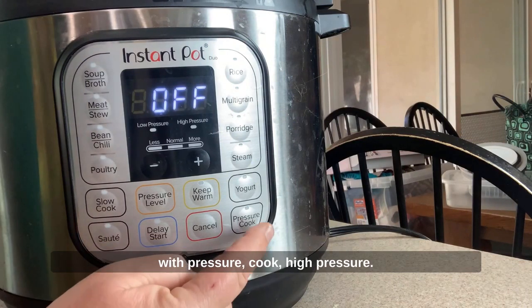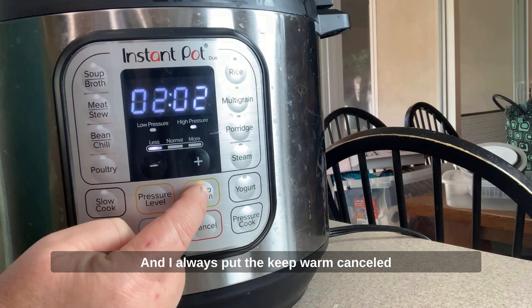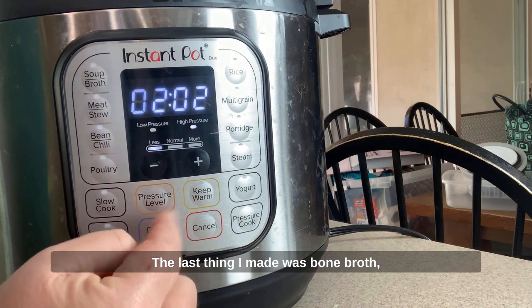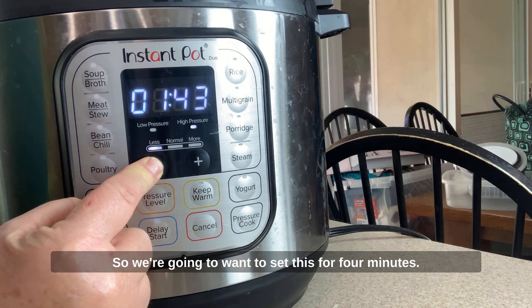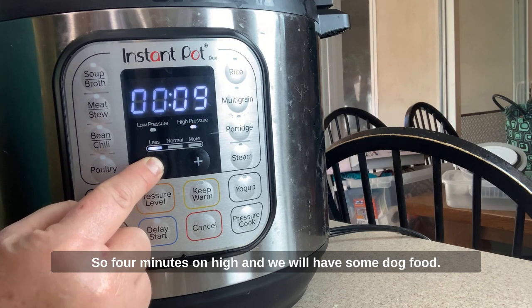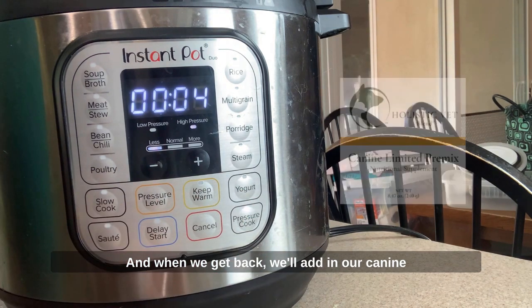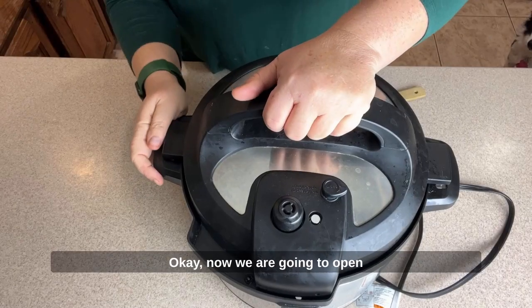We're gonna go with pressure cook, high pressure. I always cancel keep warm because I want it to cool quickly. The last thing I made was bone broth, so it was set for two hours. We're gonna set this for four minutes on high, and we will have some dog food. When we get back, we'll add in our K9 Limited blend and our Icelandic omega-3 fatty acids.